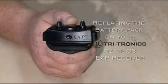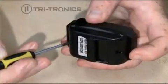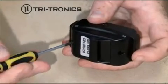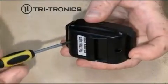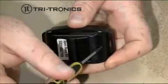Replacing the battery pack in the EXP receiver. On the bottom of your receiver there are two battery pack access screws. These two screws will need to be turned counterclockwise, or to the left, in order to separate the battery pack from the top half of the receiver.